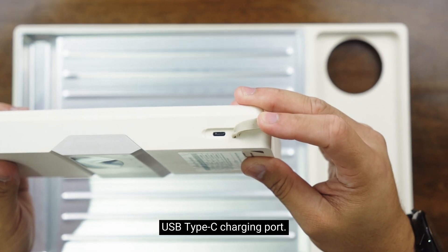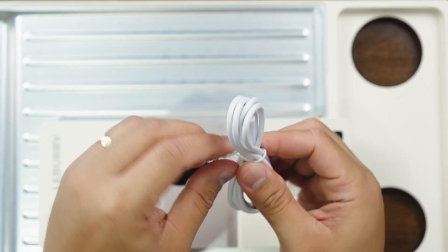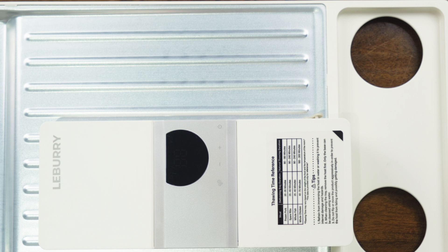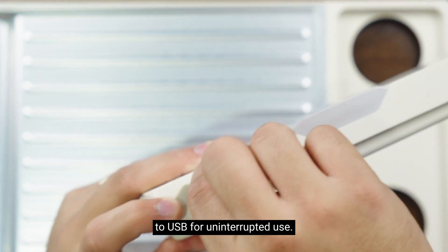This one right here is the USB Type-C charging port. Should you ever run out of battery, you can just connect it directly to USB for uninterrupted use.